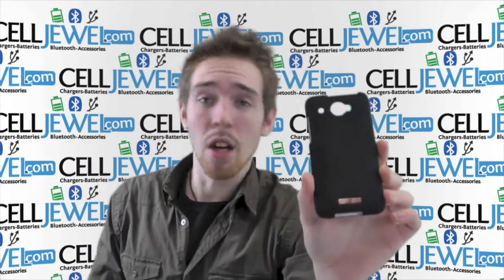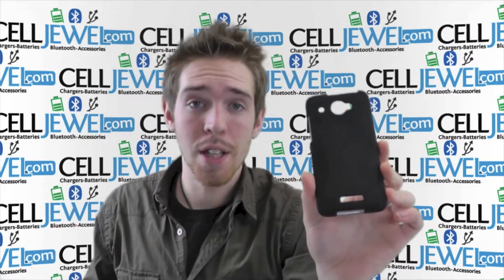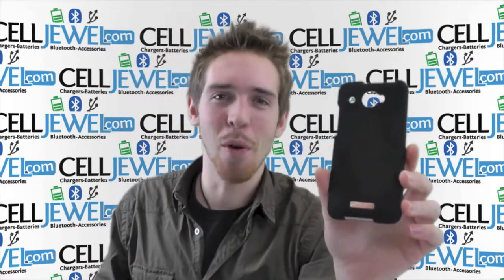So that's always handy. So get this on CellDruel.com. We have all your cell phone accessory needs and phenomenal prices. Thank you for watching.